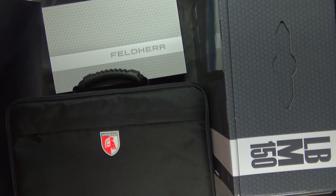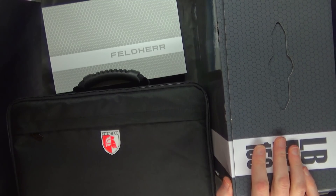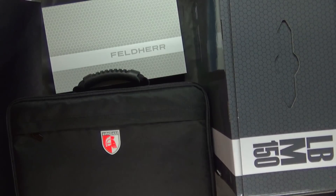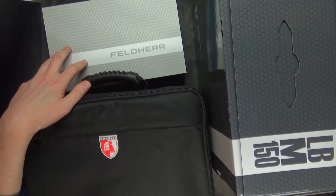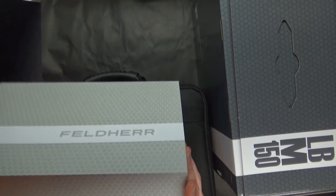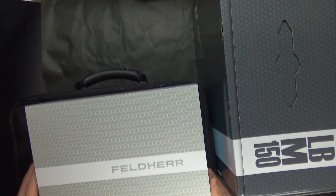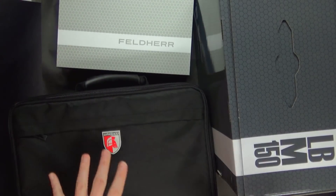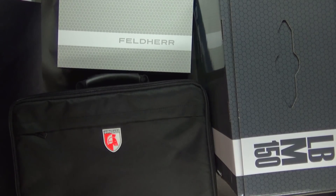Feldherr has three run-of-the-mill, middle-of-the-road ways to help you store your minis. They have these maxi cases that store about as much as the foam figure boxes, with a little bit more support because it's a box as opposed to a soft-side bag. And then you've got the magnetic cases, which are really neat because they store a decent amount for a Kill Team or a smaller game like Blood Bowl. We're going to look at all three of these independently, but there's a lot more solutions out there you can get directly from Amazon or from Feldherr.net.